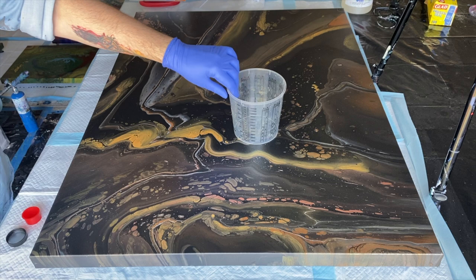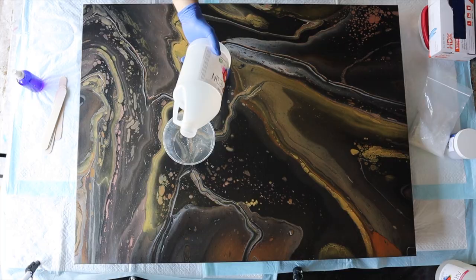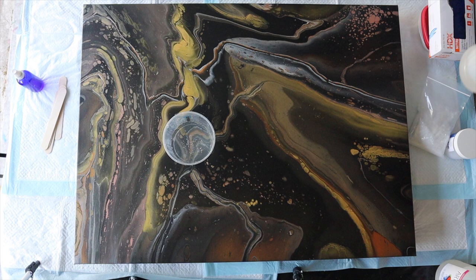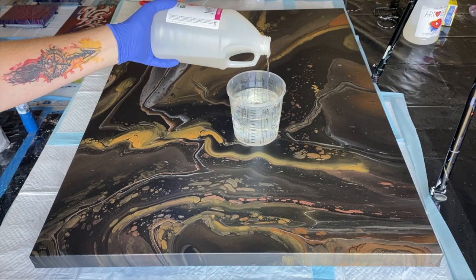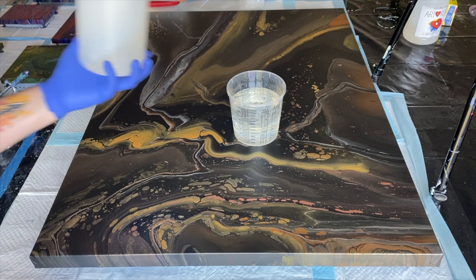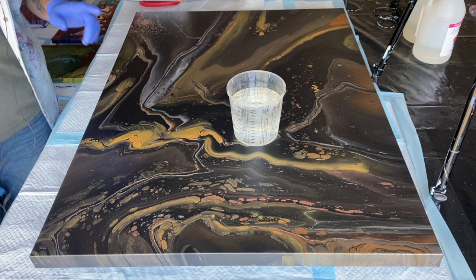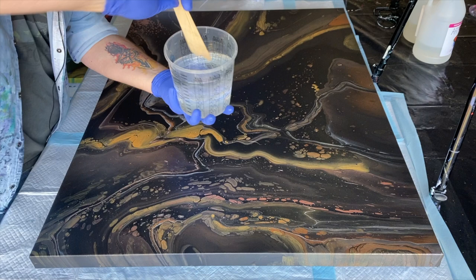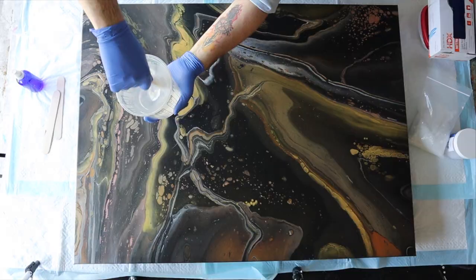I measure out 15 ounces of resin and 15 ounces of hardener, bringing it to 30 ounces total. Now I'm going to mix this for the next five minutes, scraping down all the edges and making sure every single bit is amalgamated. I use two craft sticks or popsicle sticks for this volume — it feels more like a whisk. Scrape the edges, scrape the bottom, set a timer for five minutes, and mix it all together.